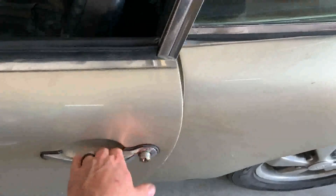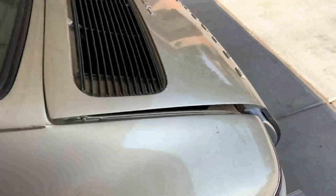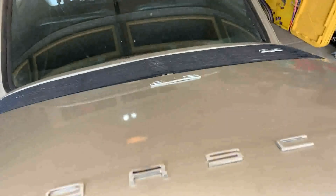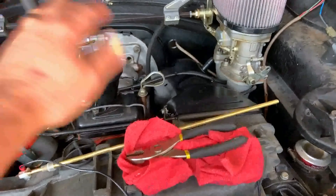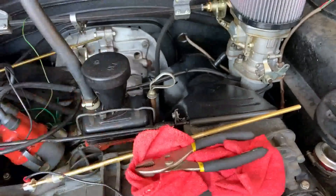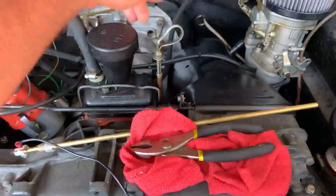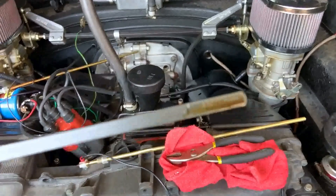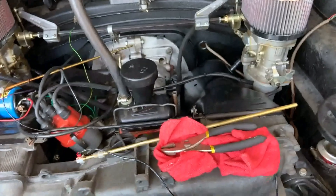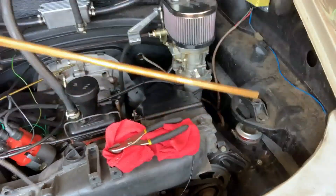All right, here we go — back to the engine. Here's the dipstick in a Type 4 motor, right there in the front. We're just going to pull it out — and up it comes. Check the oil level real quick — yep, it's good.